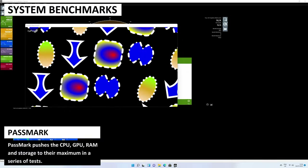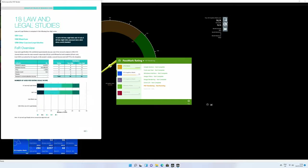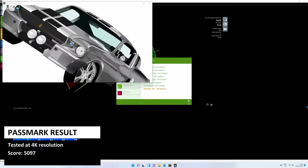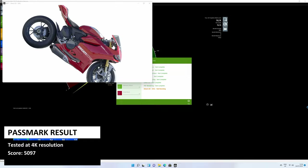Passmark pushes the CPU, GPU, RAM and storage to their maximum in a series of tests. We got a score of 5097, which is a good score for this price range mini PC. We will sum up and compare the scores with other models after the benchmarks.